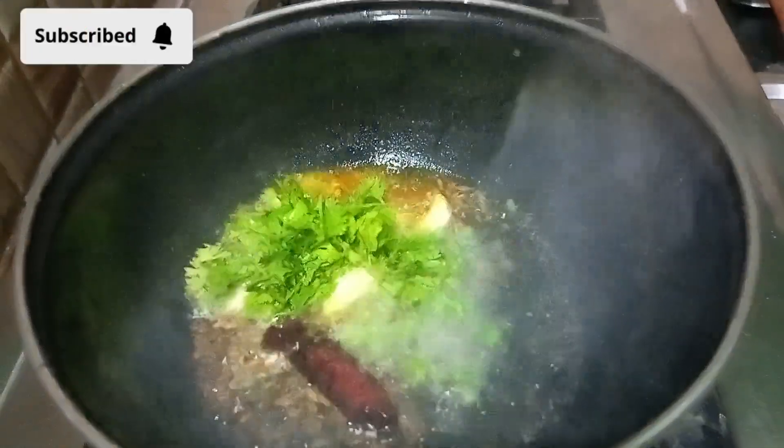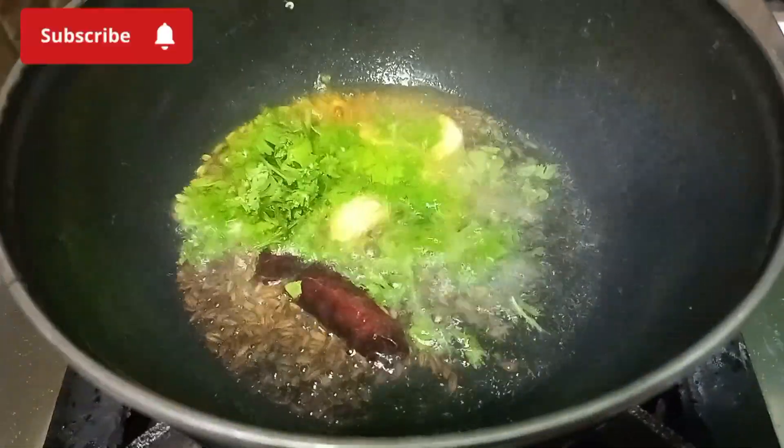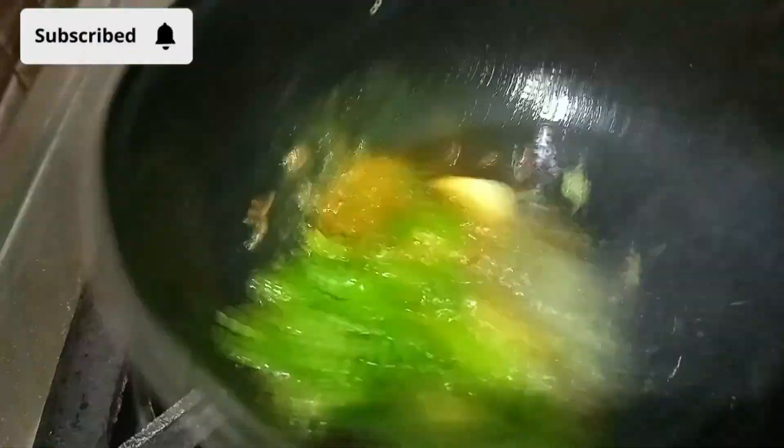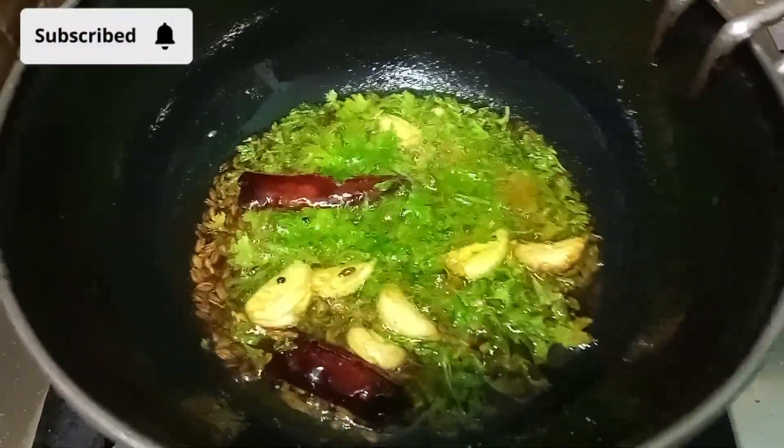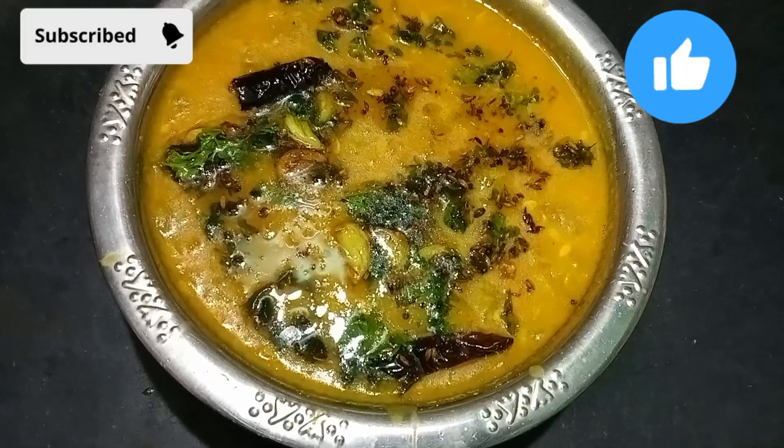Now we're going to start the potting and add a little salt and pepper. We're going to cut off the pot. Now we're going to cut off some sweet food.